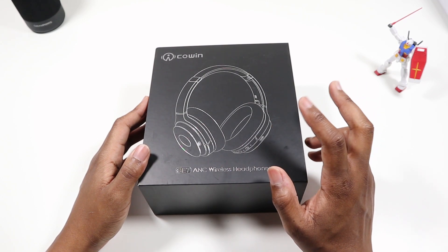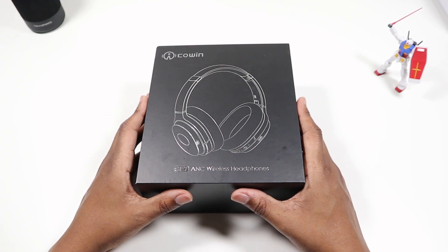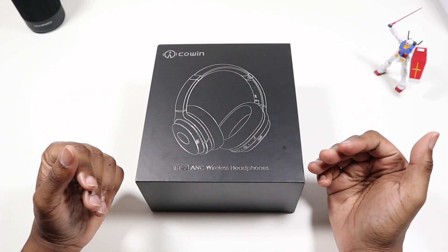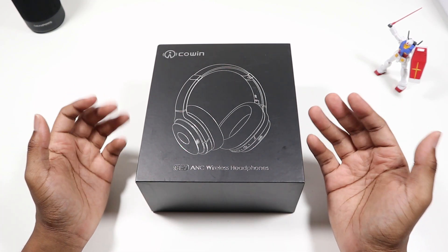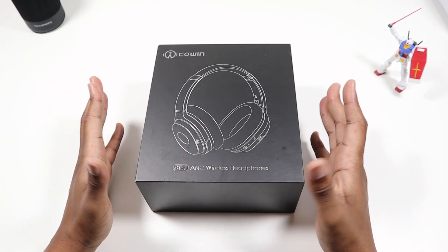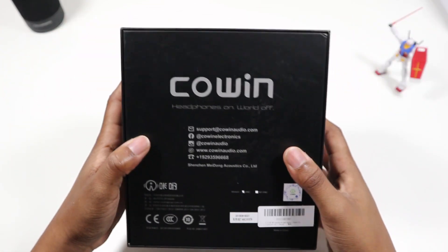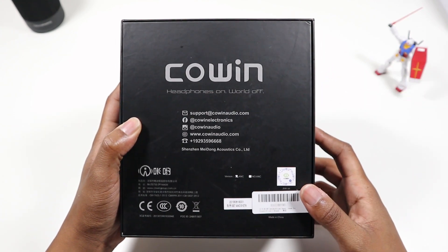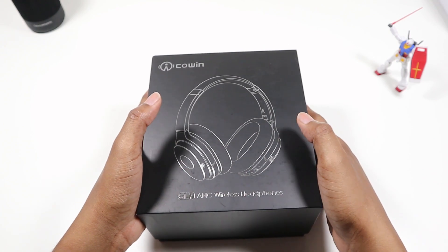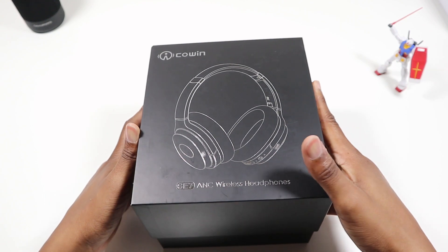How I usually do it: I unbox it, show y'all what's in it, come back a little bit later after I get a good time with the headphones, then I'll give you my final review. Outside the box, it's just a clear box. On the back it just has contact and support info — nothing really special outside the box.